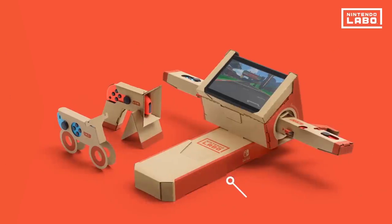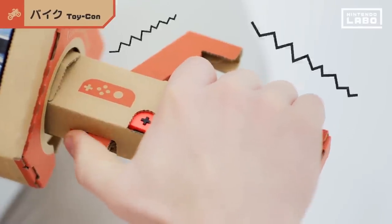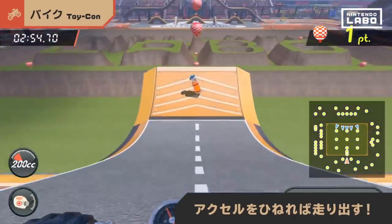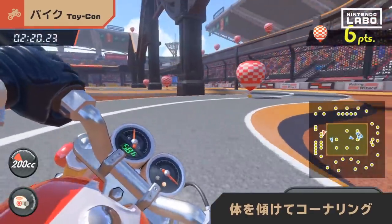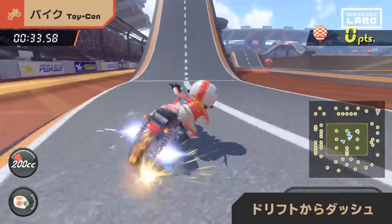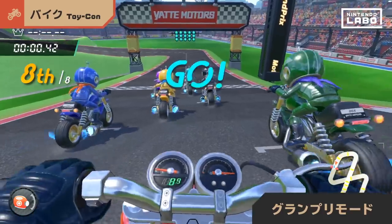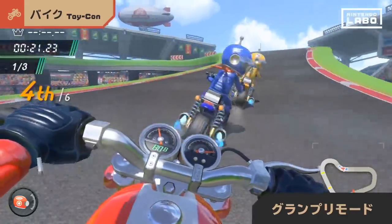Racing along, it's the Toy-Con motorbike. Squeeze the handle, rev up the engine, and twist the accelerator to drive. Lean into curves and steer just like a real bike. Drift into a dash or even pop a wheelie. Once you've got the hang of it, challenge the Grand Prix — leave your rivals in the dust as you aim for victory on the circuit.